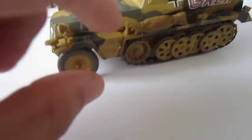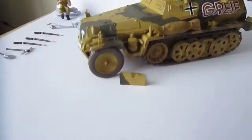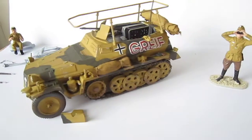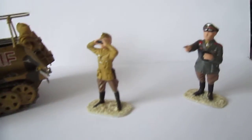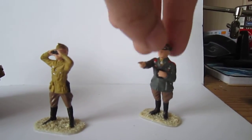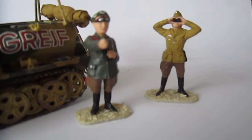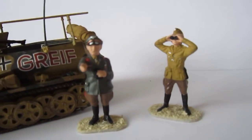This part you can take off as well. These are the scale figures - also a nice Rommel figure and someone with goggles.